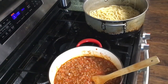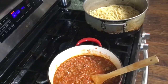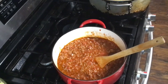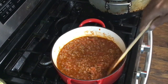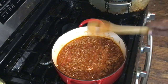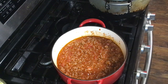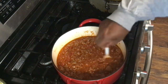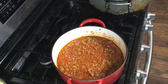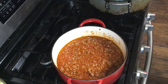Can y'all see that real good? I think you can see it pretty good — going down a little lower, right there. It's coming together. Now we're going to get us a spoon and taste the sauce, see what it tastes like. That's not bad at all, YouTube.